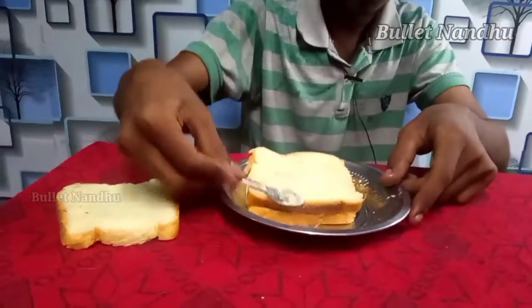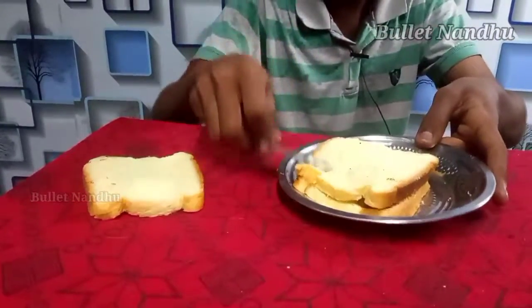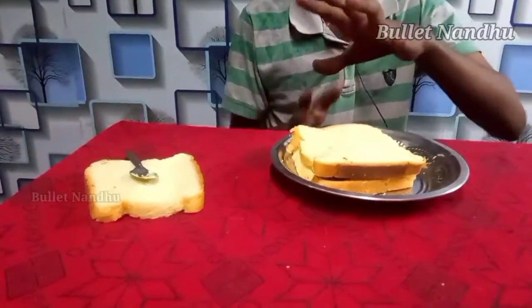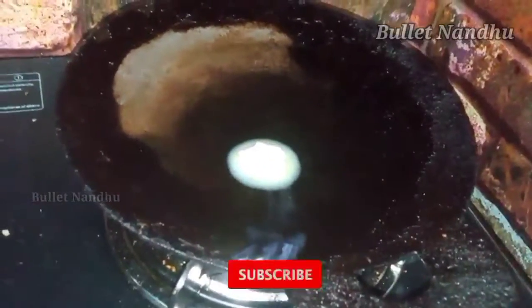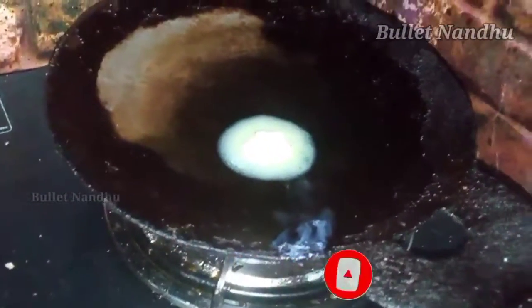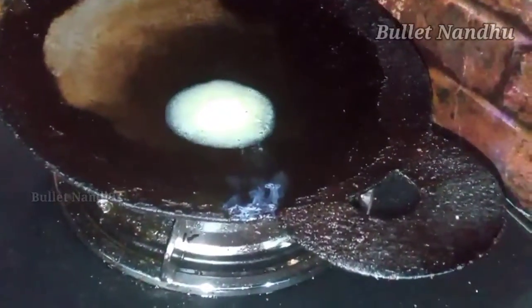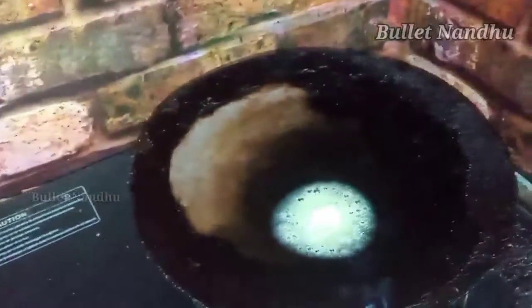We are going to set the colors and see how much this is. We have to wait a few minutes. Now we can use this in a normal way — we can use this in a jam, in a biscuit, with a mature cut, and toast.